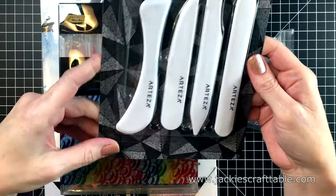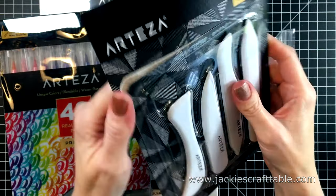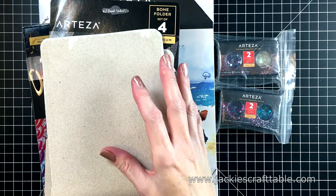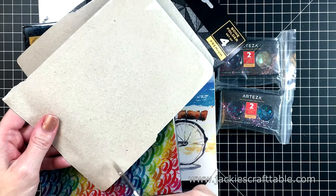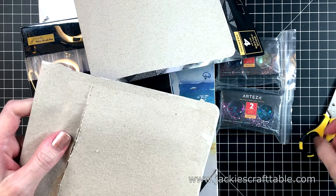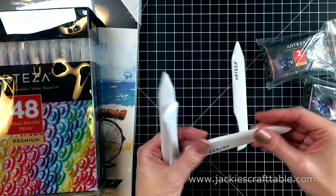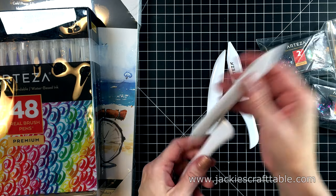First of all is this pack of bone folders in various shapes and sizes. There's a standard bone folder, a small one, a large one, and a curved tail one that's also a card creaser. I think I liked that one the best when I was actually making my card bases. They are very lightweight and with all of these options you're bound to find something that feels good in your hand to use. Let me just pull these out of the packaging — and here they are. I'll put them down on my desk so you can get a good look at them.